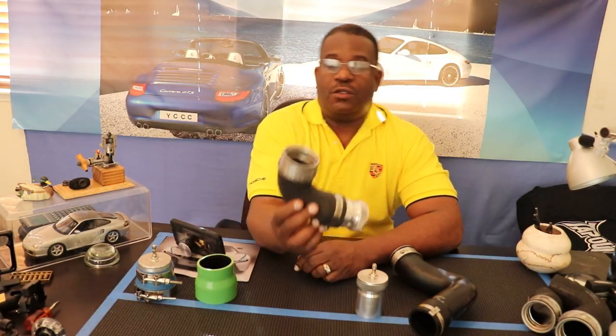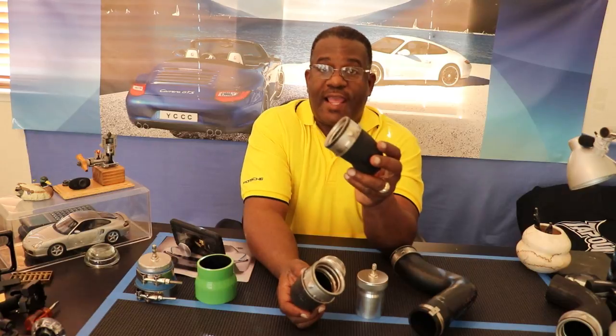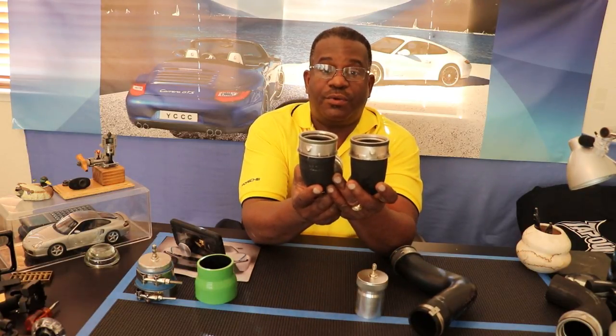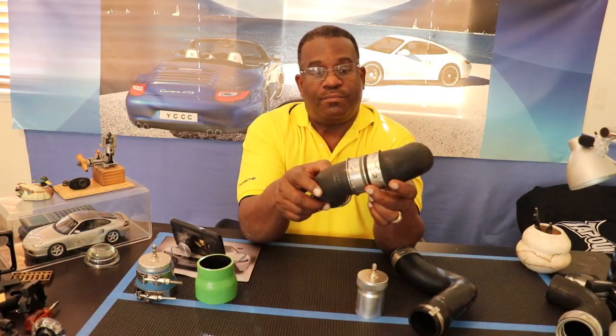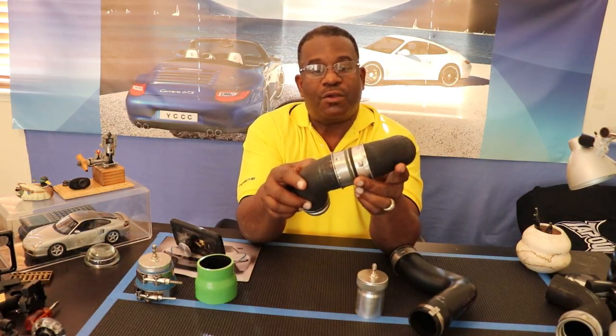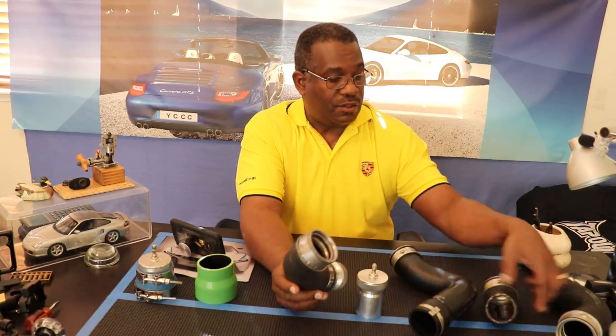One note of warning: this particular hose came off a Volkswagen, not a Porsche. You have to be really careful about which ones you choose because the diameter sizes vary. They may look exactly the same but they won't be. Here's an example — I purchased this one by accident thinking it was the same. Even side by side they look close, but they're not. You really need a micrometer to verify the sizes.